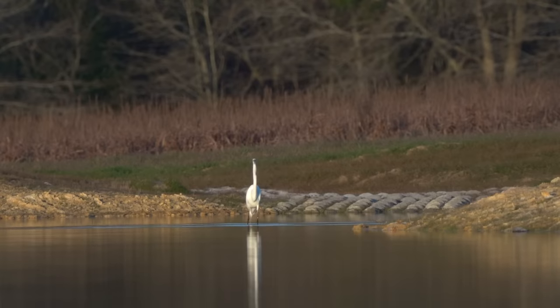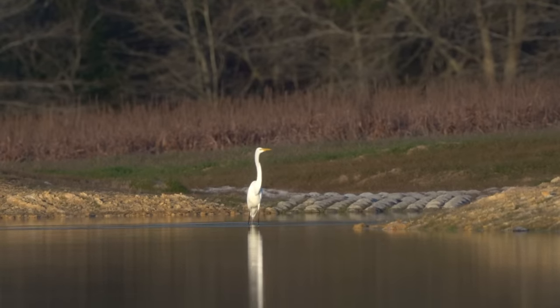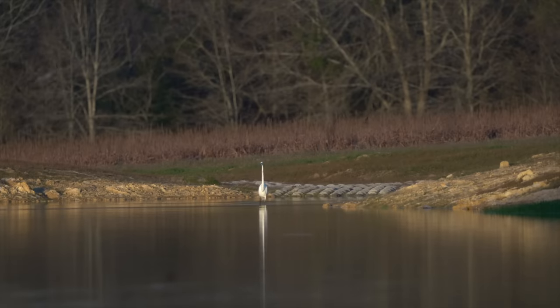Looks like he finally got one — looks like we now have 5,999 minnows. And here's a cool shot of a hawk flying over the egret.